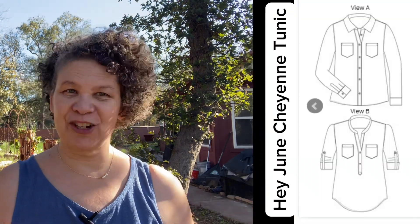Today I wanted to tell you about a pattern I've sewn seven times in seven different ways — it's the Cheyenne tunic. Even though it's called the Cheyenne tunic, it really has two looks: a tunic and a button-up. Actually I've done it eight times — I did a tunic — but today I just want to tell you about the shirts.